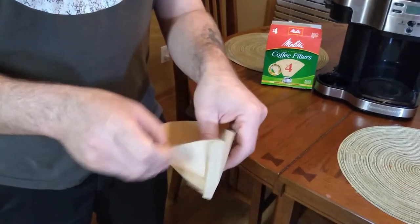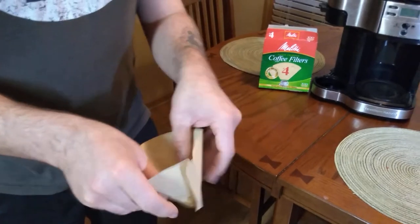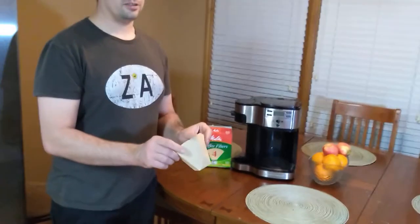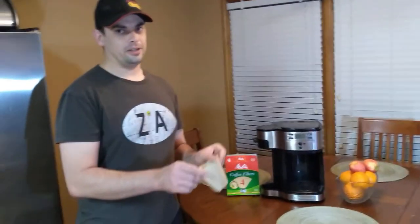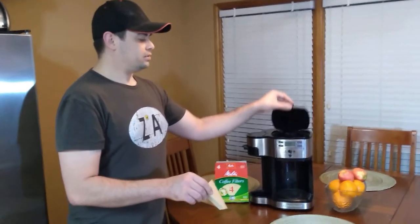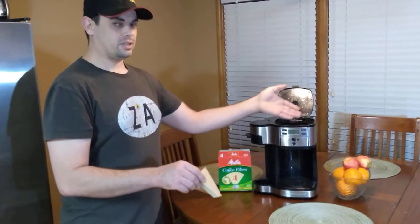There we go, we got her separated. It's best practice to use a brand new filter with each pot of coffee — just throwing that out there. Next, you're going to open the lid on your coffee maker, which contains the basket.